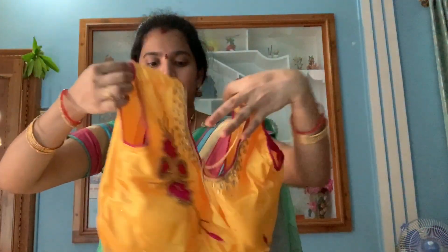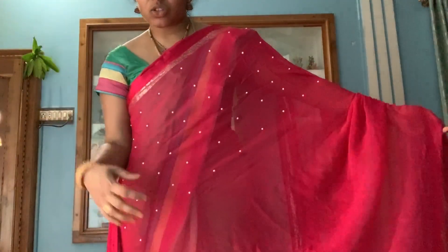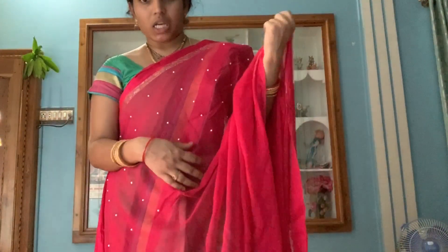There are many blouses available. It is light white. There are many new blouses and many more clothes. There are many collections available.